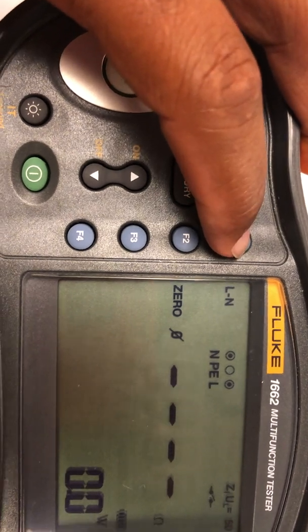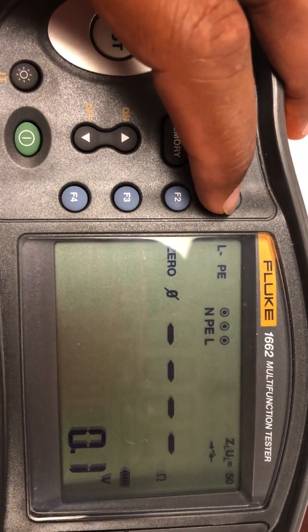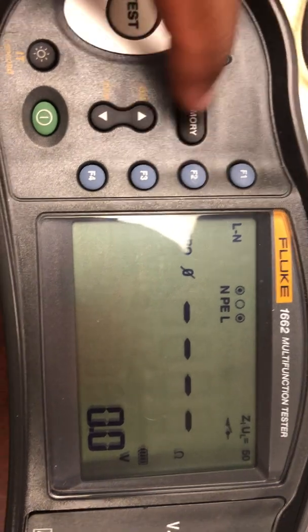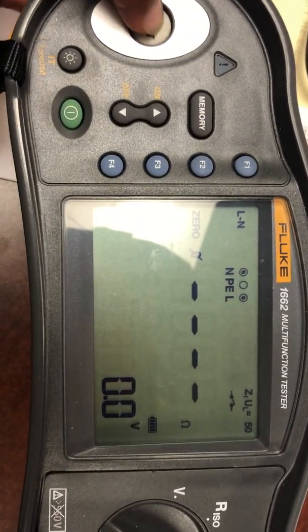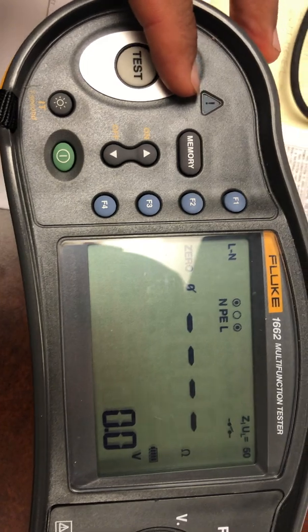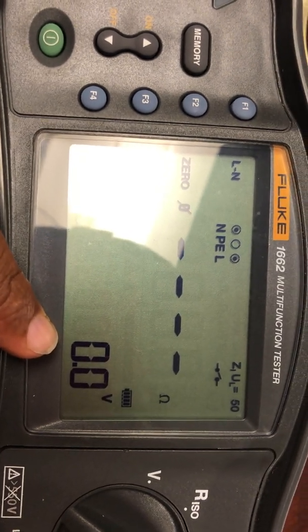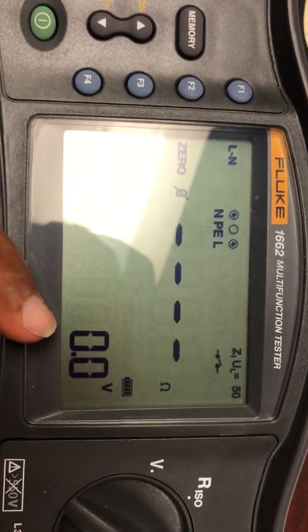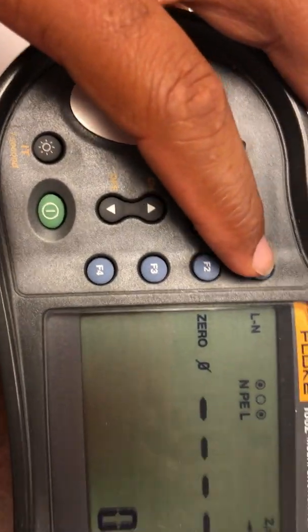You have to do both on line one: L to PE and L to N. Then do line two the same way. Once you attach the leads to where they need to be and hit test, it runs the test for you. This number should be no more than one — if it reads one, you have an issue. It's usually around 0.6 or 0.3.